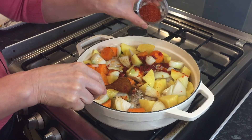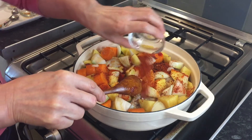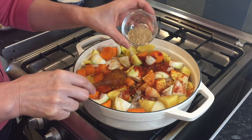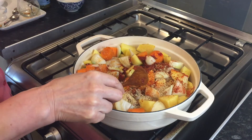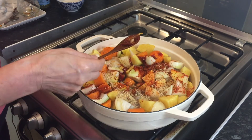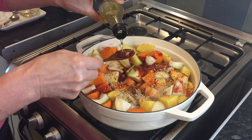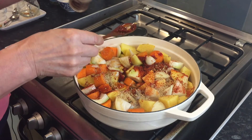1 tablespoon of chili flake, 1 tablespoon of sesame seeds, then 1 tablespoon of mirin cooking wine, and 1 tablespoon of sesame oil.